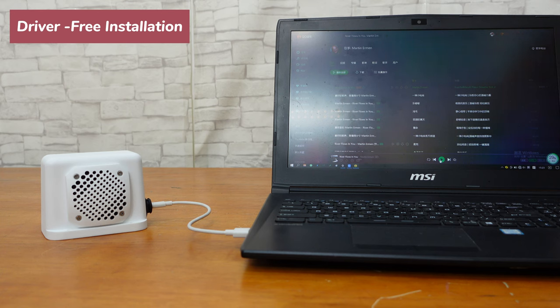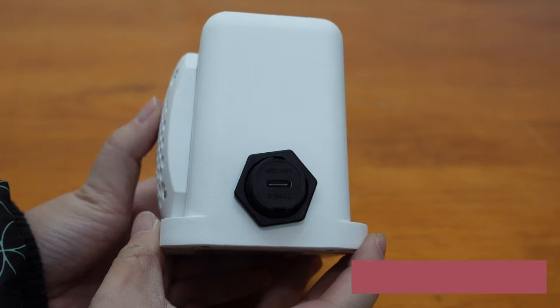In addition, it features driver-free installation — that means it does not require any drivers or software. The plug-and-play operation ensures convenient and simple wiring.